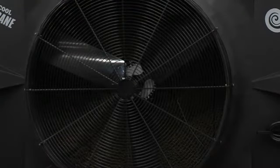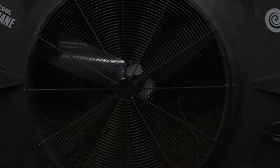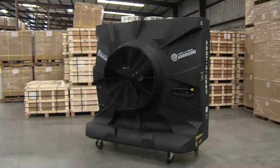With fewer moving parts, it's relatively maintenance free. The case is made of molded polyethylene so it won't rust, leak, or crack. And made in the USA.